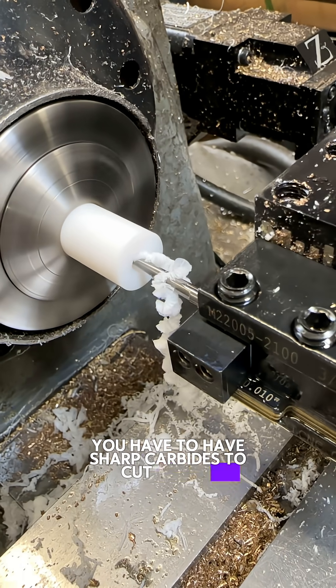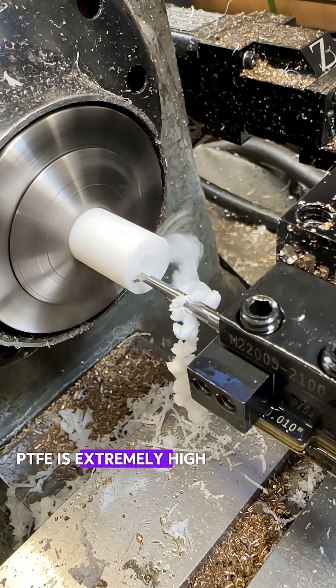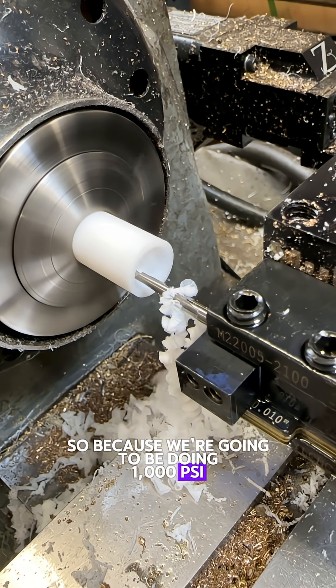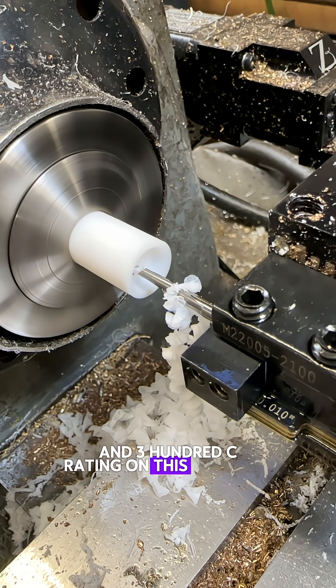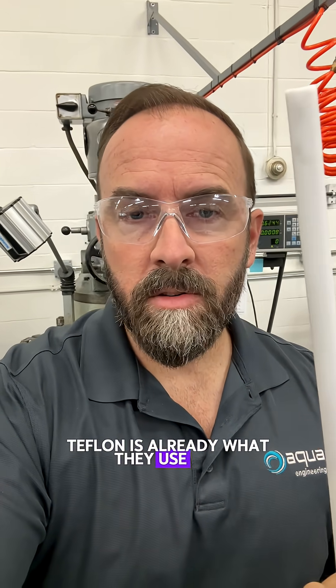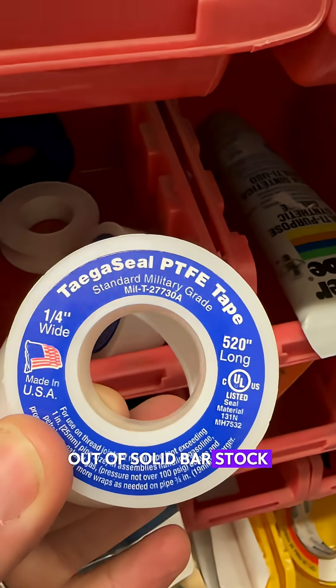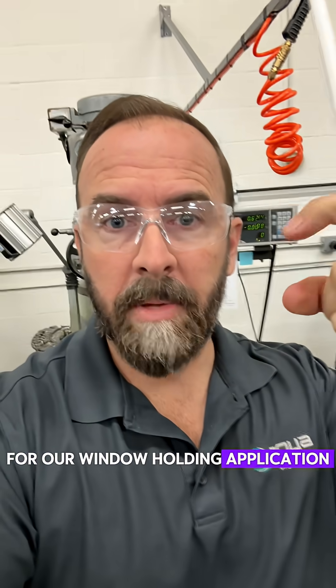You have to have sharp carbide to cut Teflon. PTFE is extremely high temperature rated, and it's also very good for sealing. So because we're going to be doing 1,000 PSI and 300°C rating on this assembly, Teflon is already what they use for Teflon tape — so it makes sense that we would just machine it out of solid bar stock for our window holding application.